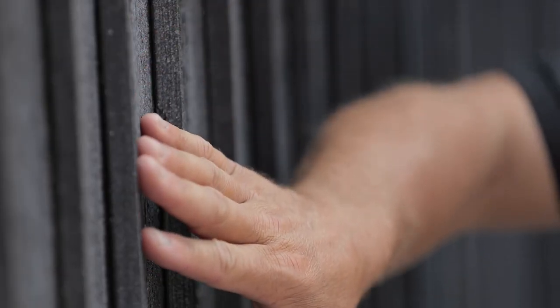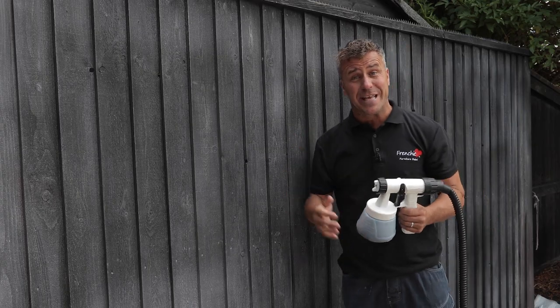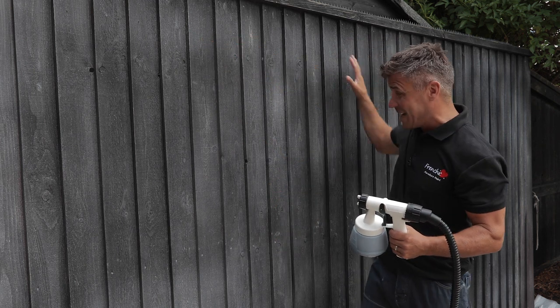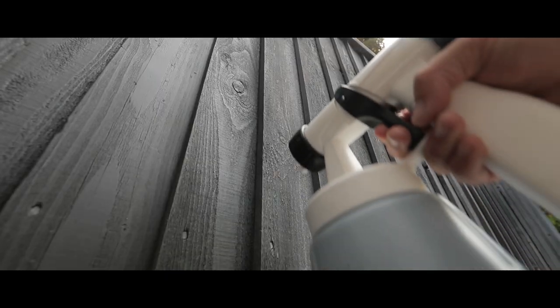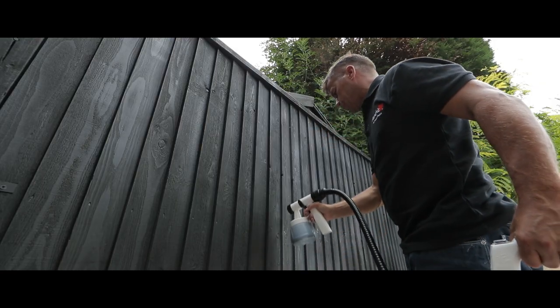This old fence panel is probably about five or six years of age; it's been painted a couple of times but it's exposed to the elements — the rain and sun have completely bleached the colour out of it. We're going to paint it with Blackjack chalk paint from the Alfresco range. Rather than a paintbrush, I'm using a small handheld paint sprayer over this vast area. They're really quick and simple to use, allowing anyone to get a professional result in a fraction of the time, and they work with the whole range of Frencheek paints. That's one solid coat, but because it's rough sawn timber it's very porous, so it's advisable to apply two coats to make it weatherproof — it'll look great and last longer.